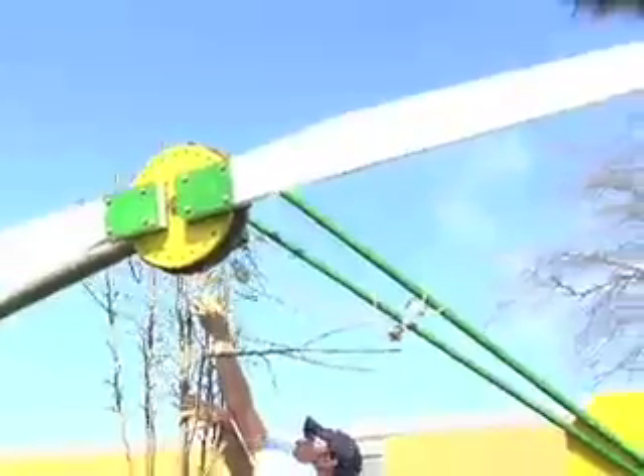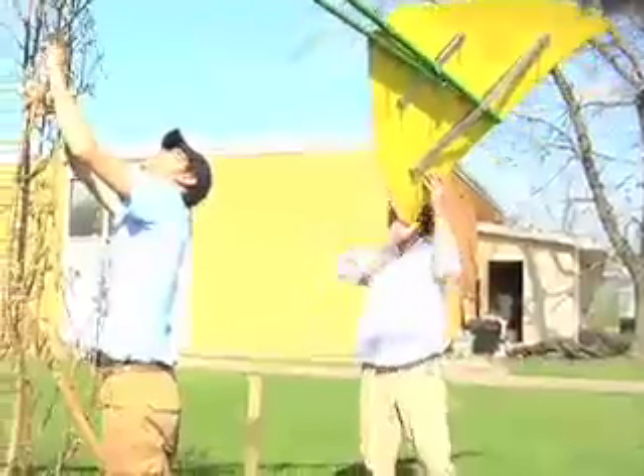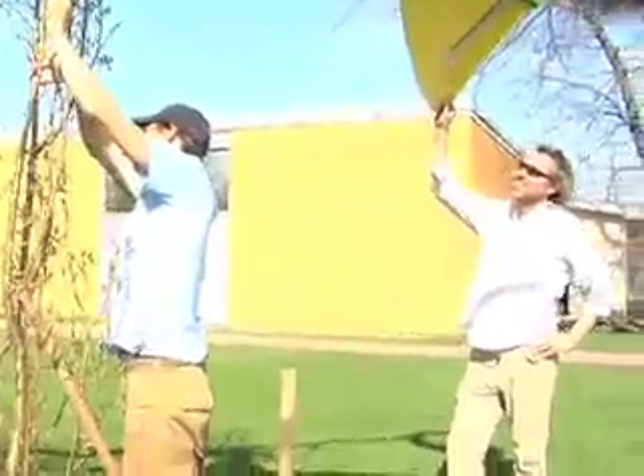That tree should have grown a lot since last year. We may have to move it a little bit. Looking good.